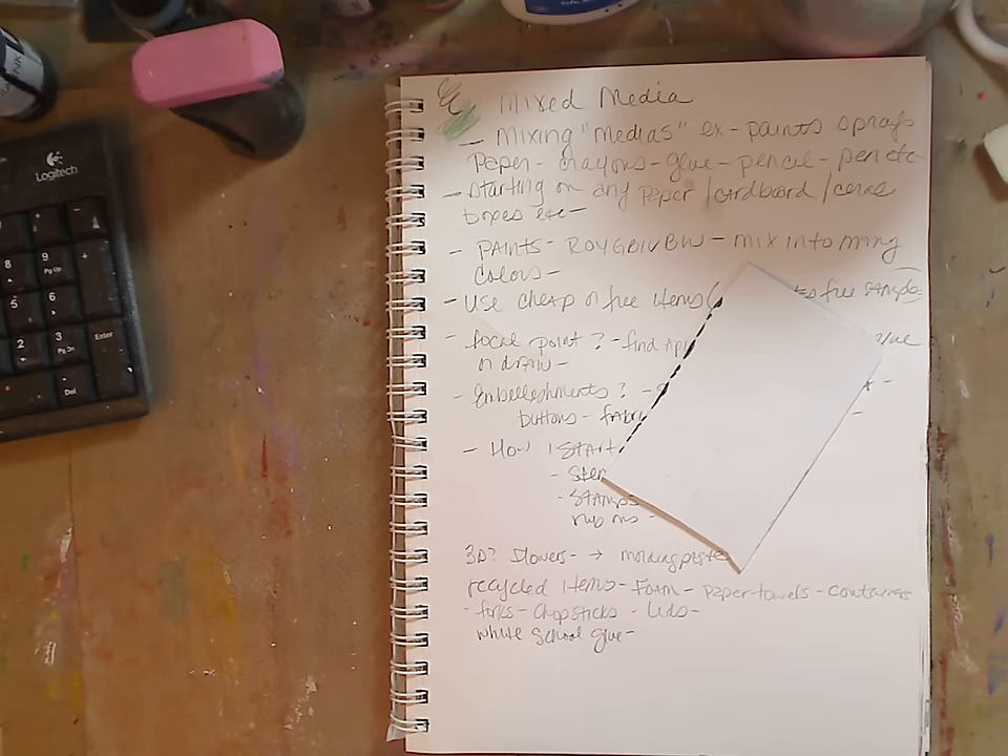Mixed media came around probably 2004, 2005 — it's been a long time. I was confused about what mixed media was, as many of you are, so I figured I would talk about it and my experience. I'm a mixed media artist, but everybody does things differently, everybody has their own views. Take pieces from everybody that you watch or read to fit it to you — that's the best way to become your own one-of-a-kind artist.